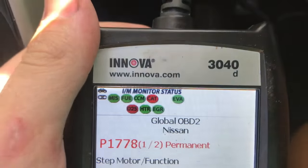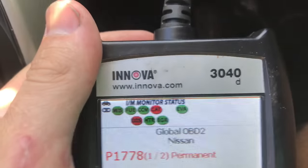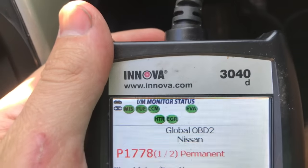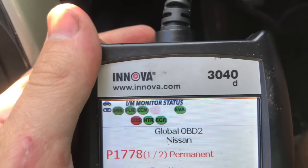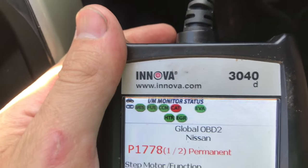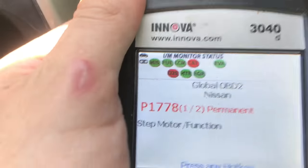After driving a while, the EVAP system turned green. So now we just have the catalytic converter and the O2 sensor. These ones are usually the ones that take the longest in most vehicles.